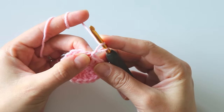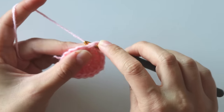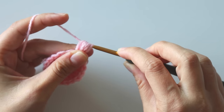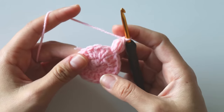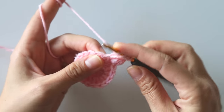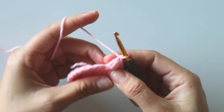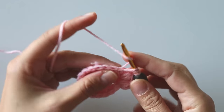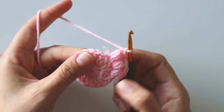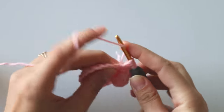Yarn over — we will make a puff stitch here. Yarn over, insert your hook, pull up a loop, yarn over — do this three times. Then take the yarn and pull through from all these loops, then make a chain. That's the first puff stitch. Into the next stitch make one more: one, two, three, pull through, close with a chain. Make one puff stitch for every stitch — you have 18 total. Just make all of them and I'll see you at the end.